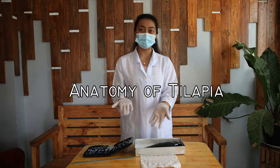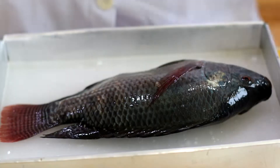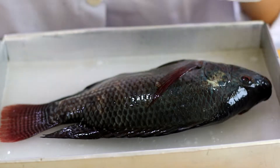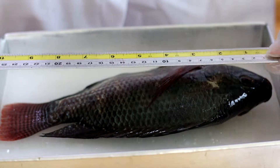Good day everyone. Today we are going to talk about the anatomy of tilapia fish. First we are going to explore the external anatomy of the tilapia. Here is the anterior part, the posterior part, the dorsal part, and the ventral part. Before that, let's measure that fish.